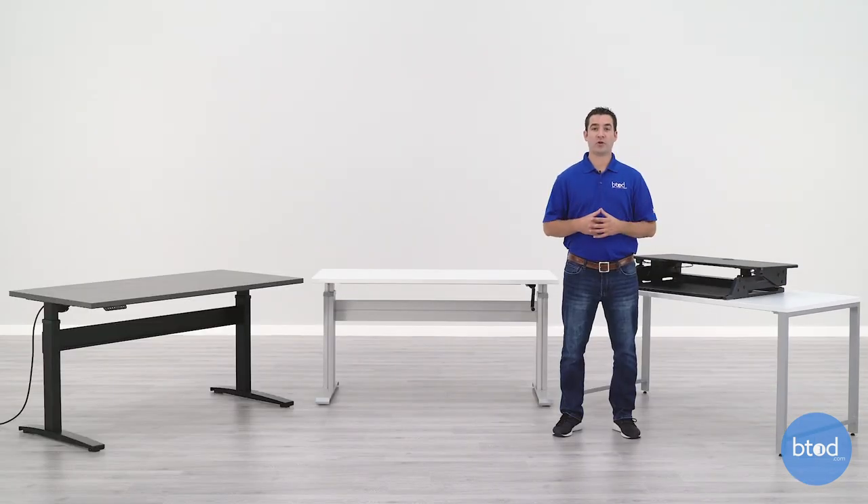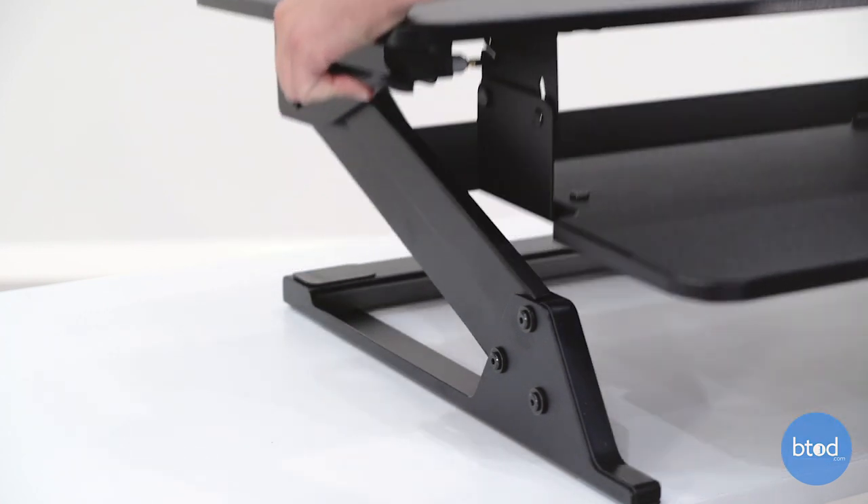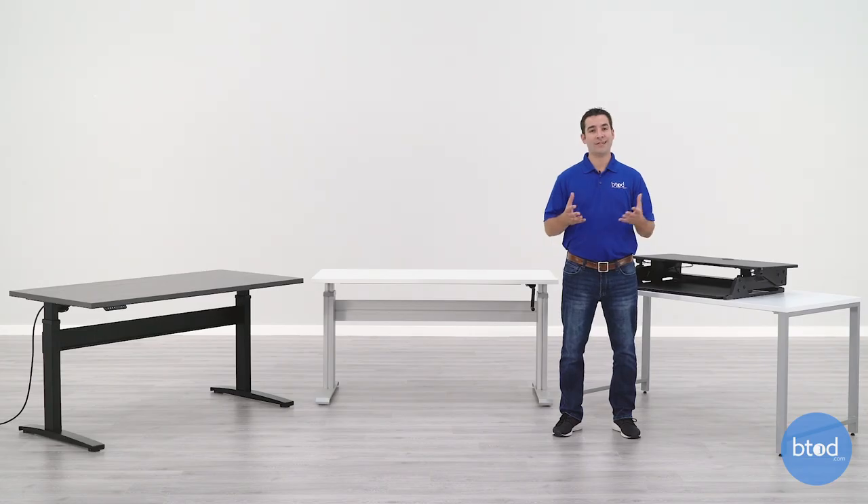While standing desk converters weigh quite a bit less than an electric desk or a crank desk, they're still going to be quite heavy on average. They adjust between 15 to 18 inches or more off of your desk, so in order to remain stable at those heights, they need a heavy, durable metal base — which makes them heavy, not very portable, and pretty difficult to move. Once you get them on your desk and in place, they're kind of stuck there.